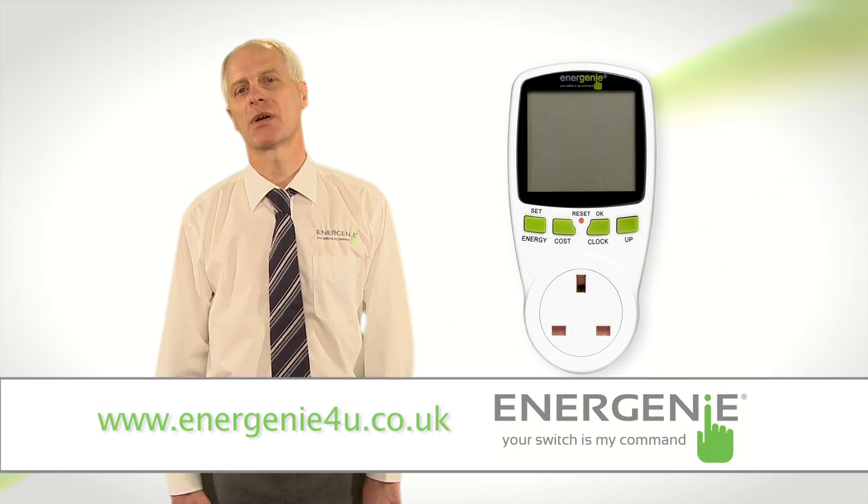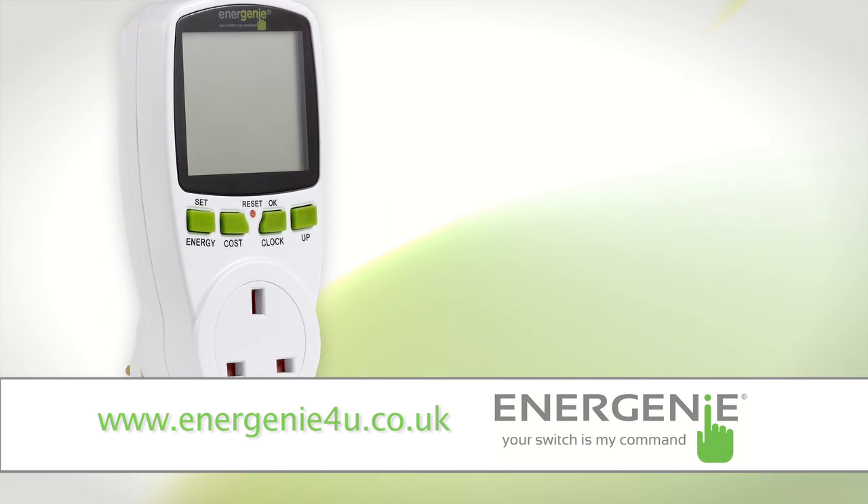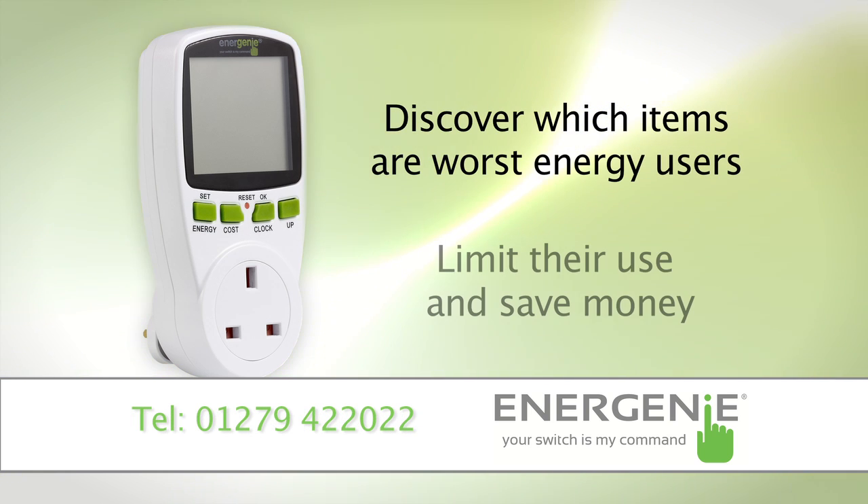This piece of kit will help you lower your energy bill and reduce carbon emissions. You can use the Energenie Power Meter to discover which appliances are the worst energy offenders, and then work out ways to limit their use.